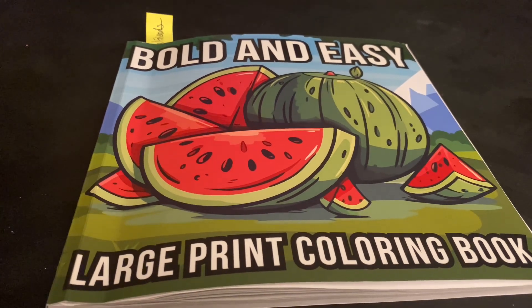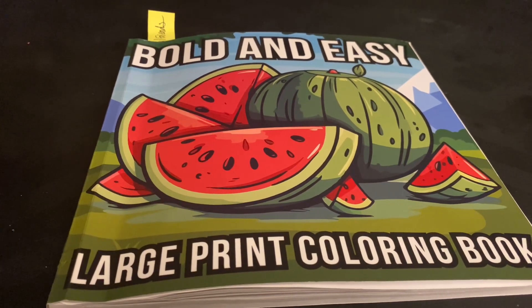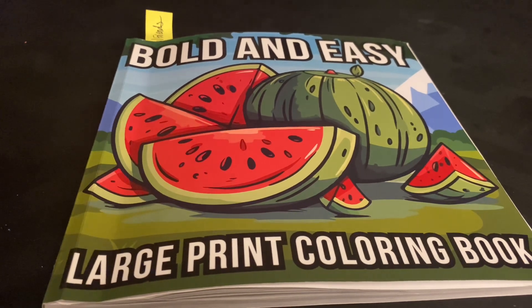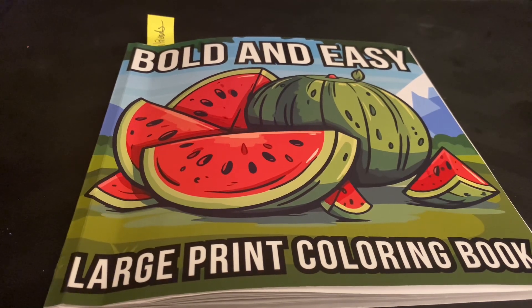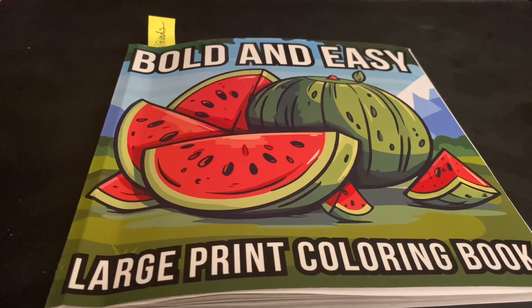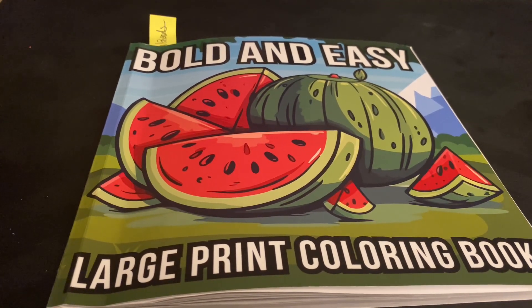This is the coloring book that we're using. You can find it on Amazon. We just started it — we're not that far into it and we go page by page in this book. If you don't have this book, it's okay. You can color in anything that's YouTube appropriate. We just want you to join in and have fun.